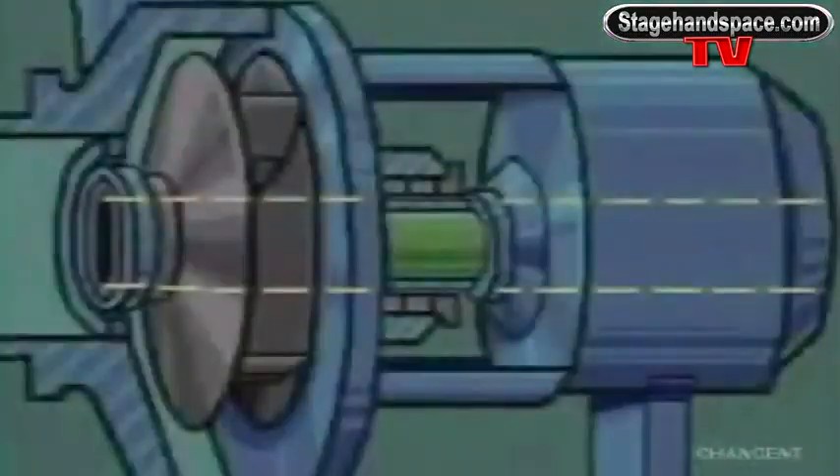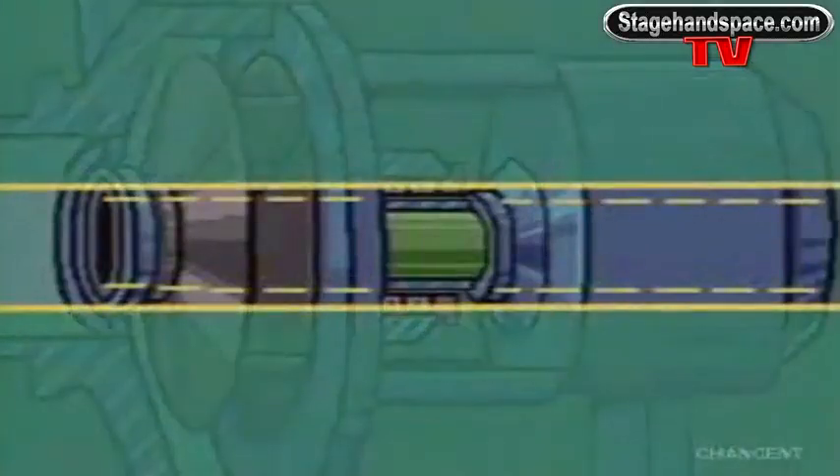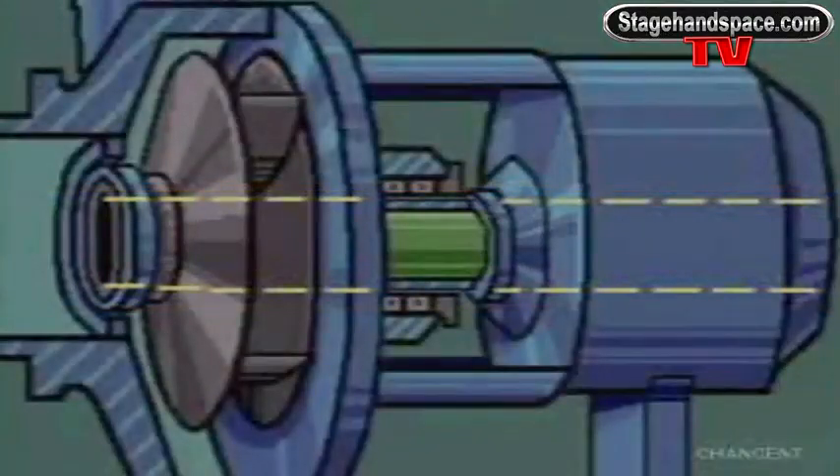The internal parts of a centrifugal pump are mounted on the pump shaft. It's a single piece of metal that's been machined to fit the pump perfectly. The shaft is usually made of stainless steel or some other corrosion-resistant material, and for a very practical reason — replacing broken or worn-out shafts is expensive.